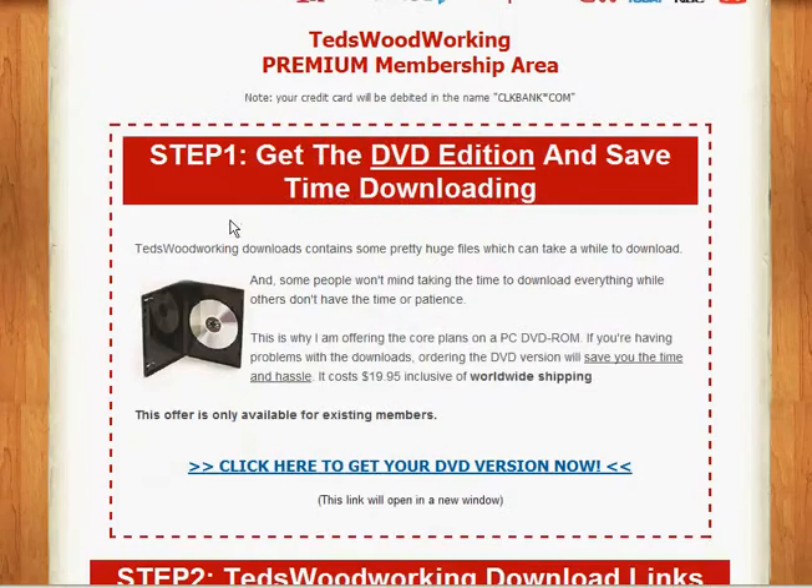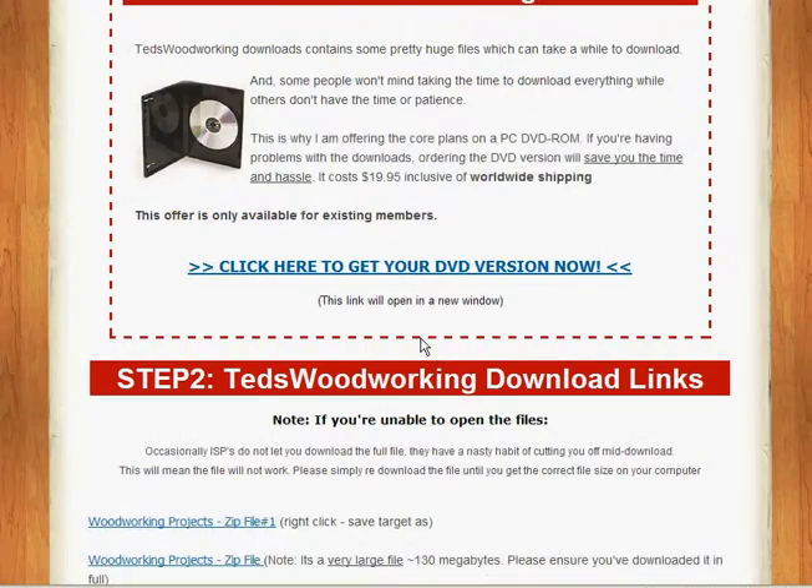Step number one: Ted gives you the option of purchasing the DVD edition. This is very handy if you want to just have it for your shelf, or perhaps where you live you have a slow download speed and it's going to take you a while to get everything, or you don't have that much room on your hard drive. You can certainly avail yourself of this option — it's $19.95, including worldwide shipping.